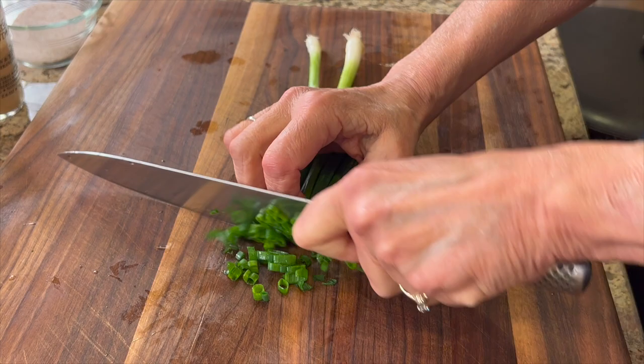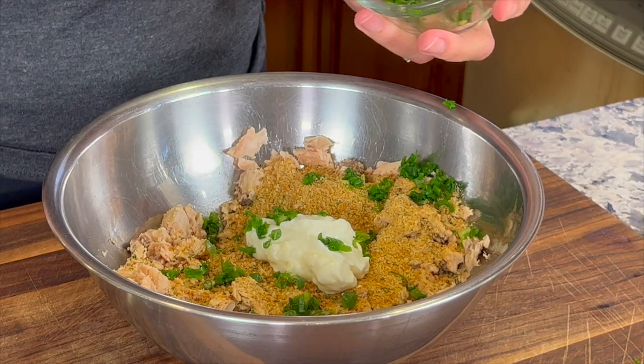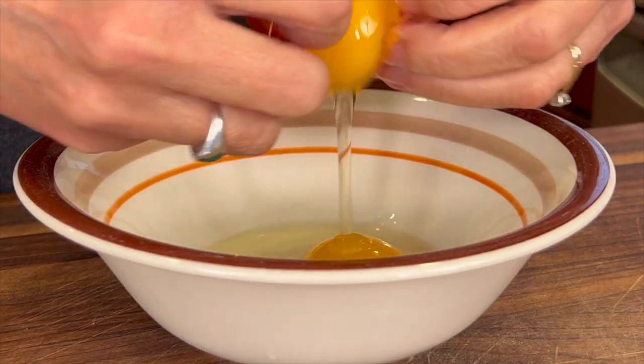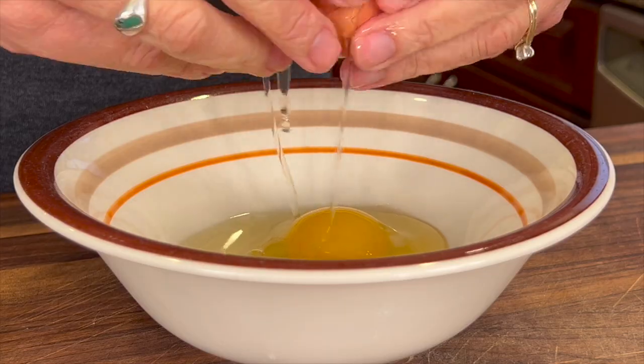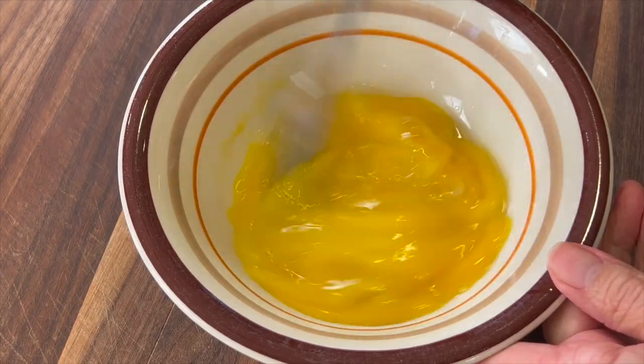It's nice to add some green onion to this, so I'm chopping up about three of them and adding them to the bowl. To bind all of our mixture together, we're going to add some eggs — three eggs whisked up ahead of time, and then added in.